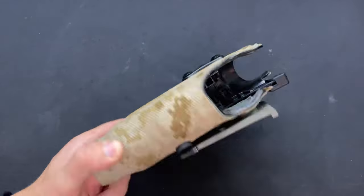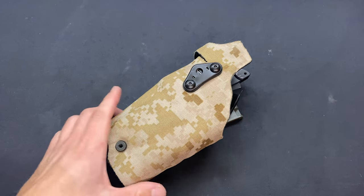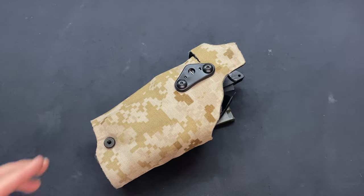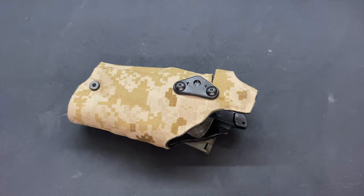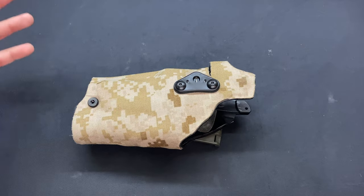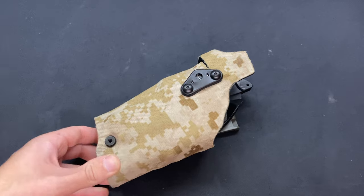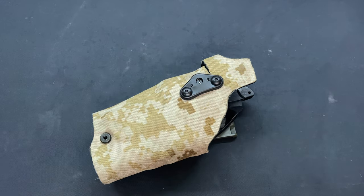Also, the wrap on this holster is done by SpectraMods on Instagram — I'll leave a link below. Really cool guy, really nice work. If you want an extra cool wrap on your holster, check them out. If you have any questions or comments, leave them down below and I'd be happy to answer them. Thank you so much for watching — really appreciate every single one of you. Anything else you want to see, leave it below. I want to make this channel for you.